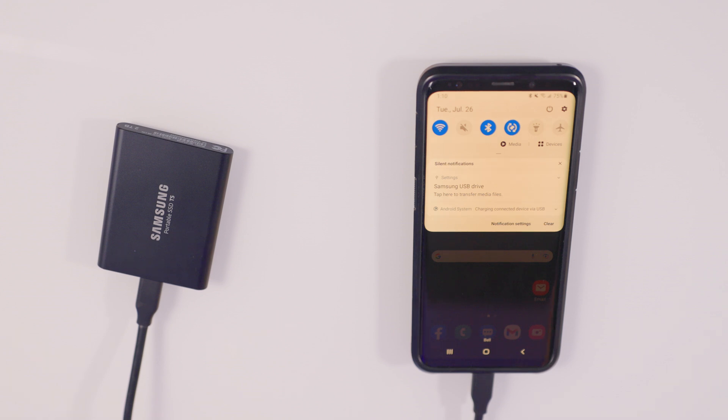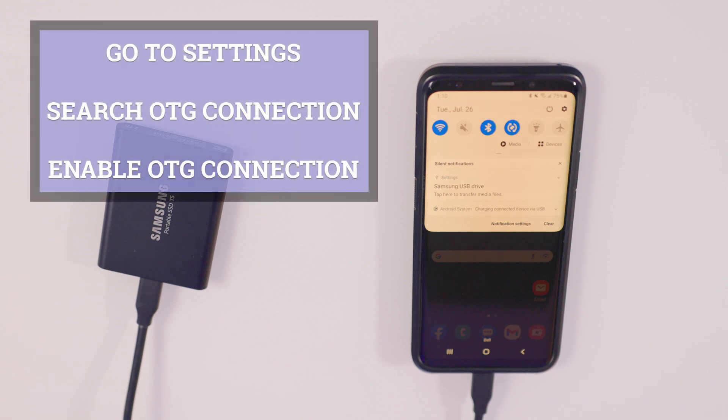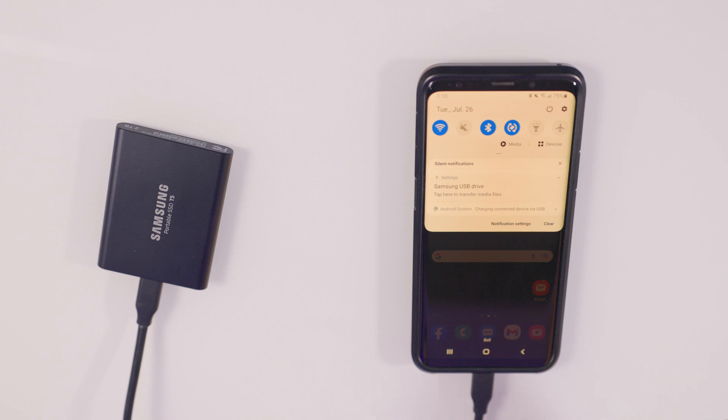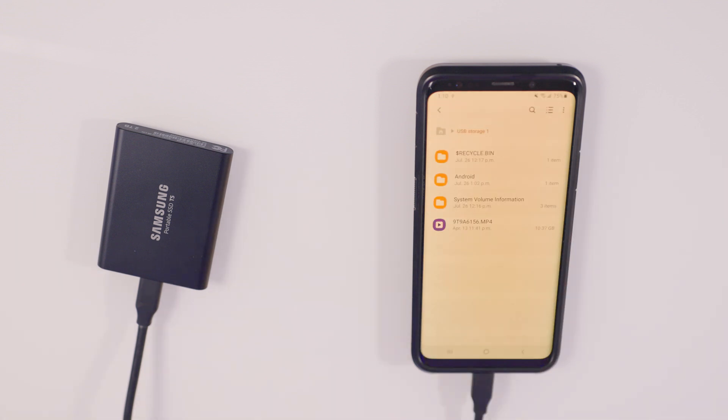If for some reason you don't see that and you have a slightly older phone, you may need to go into the settings menu and search OTG connection. Once you find OTG connection, just enable that, and it will allow the phone to detect the drive when you plug it in. But for our case, it automatically detected it, so I'm gonna tap here to transfer media files.